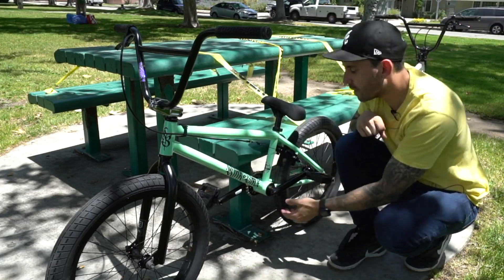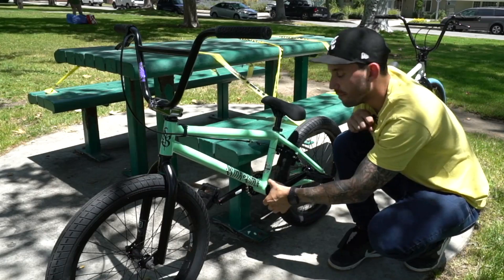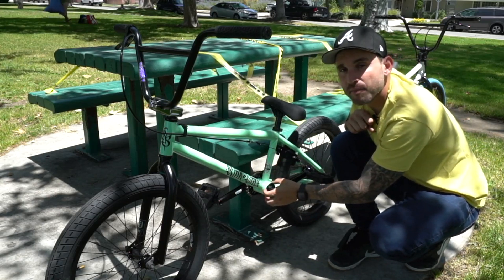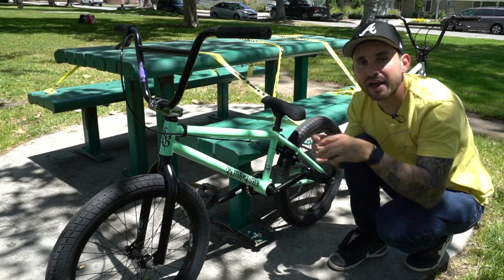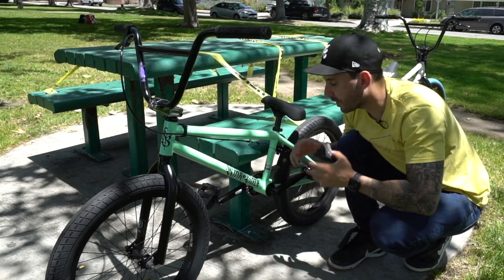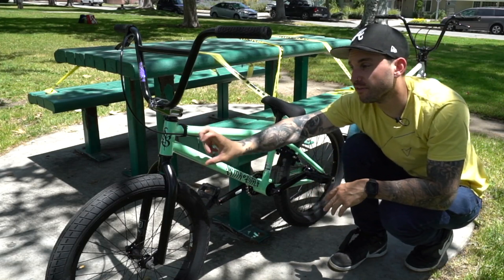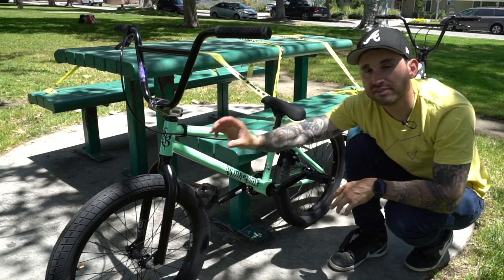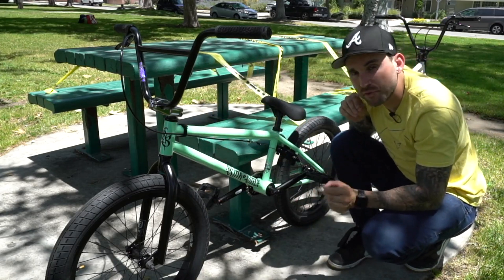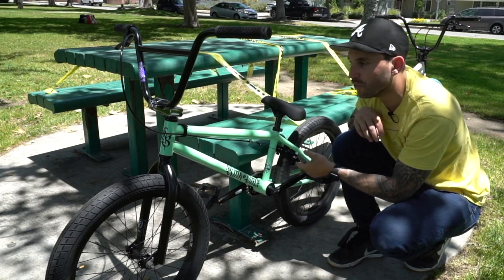A lot of the savings come from the bottom bracket and the headset. As you can see here, we have an American bottom bracket and a non-integrated headset. The American bottom bracket is a much larger diameter bracket — traditionally these come with unsealed bearings, just ball bearings with a cage that go into cups pressed into the frame. The headset is also not integrated — it's just two cups pressed into the frame with ball bearings and cages.